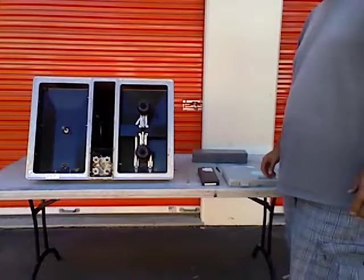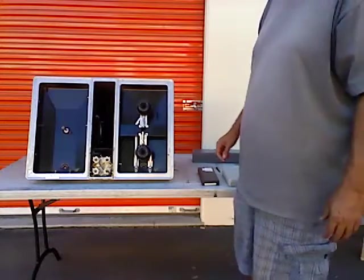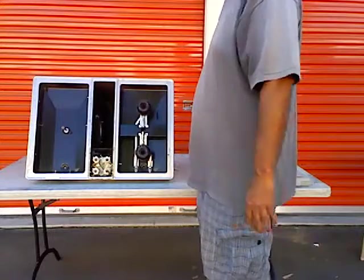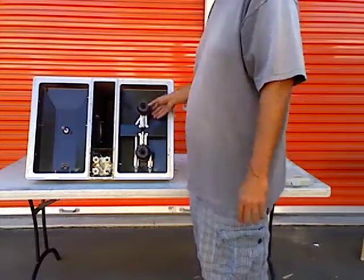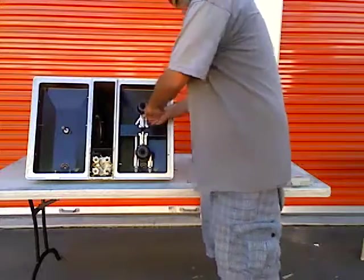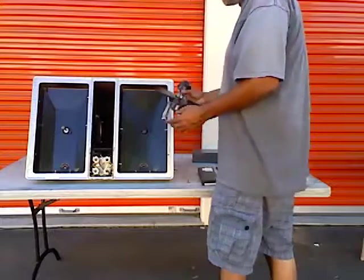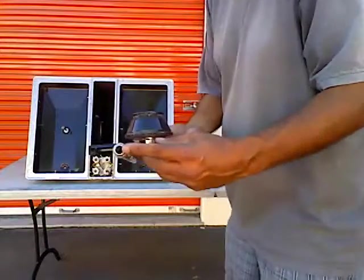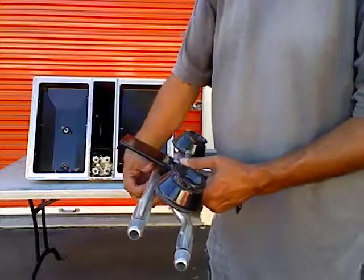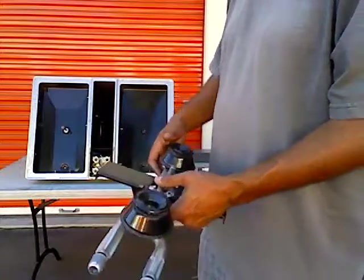Today we're going to look at hooded orifices. In a cooktop that has tubes like this, these tubes actually fit over hooded orifices. The hooded orifices fit right into the ends of these tubes, and then the gas goes up into here. This is a mixer tube — the gas mixes, then it ignites, and you get a flame.